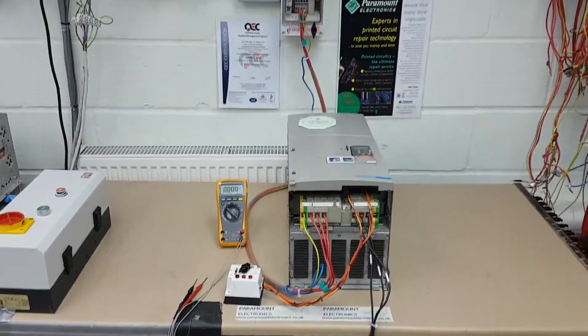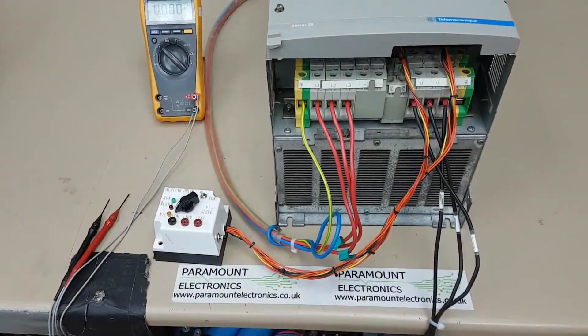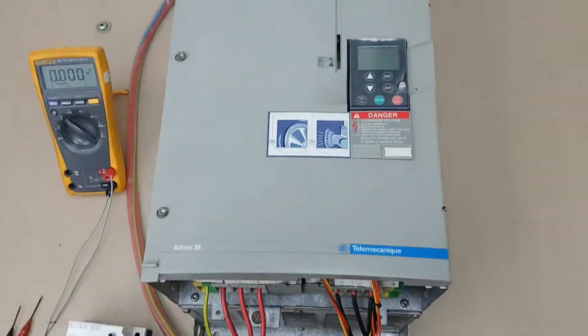Welcome to Paramount Electronics. We are experts in the repair of industrial and commercial electronics. Today we are going to show you how we are able to exercise an electronic three-phase inverter that is manufactured by Schneider Telemecanique.